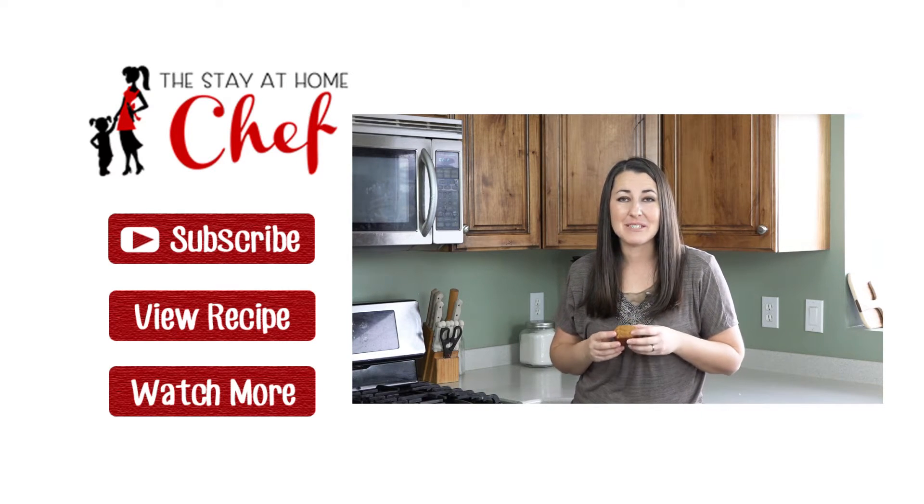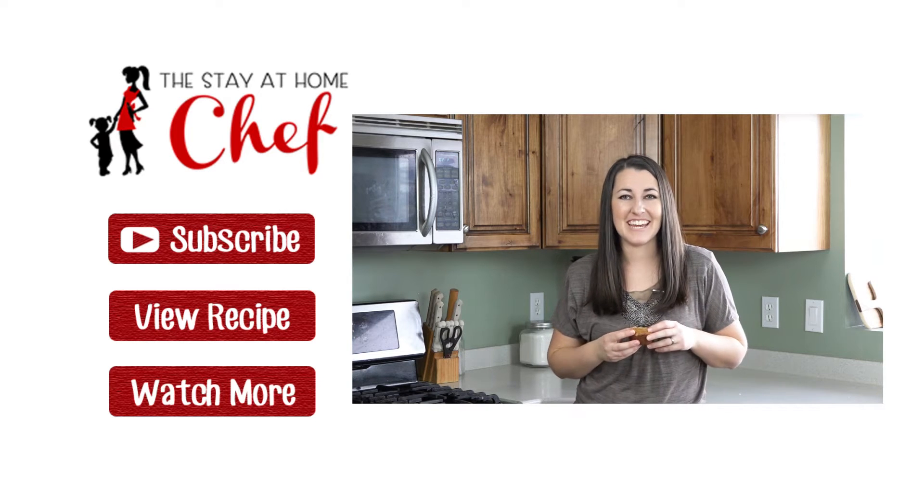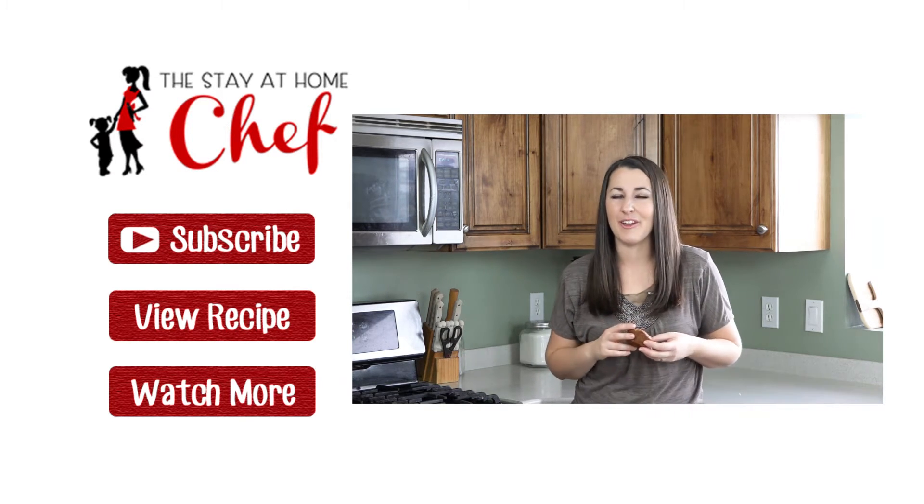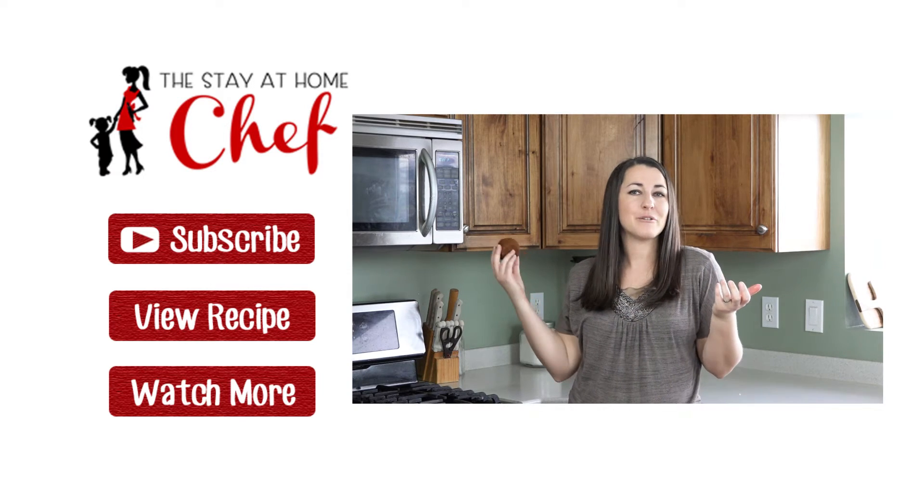For the full written recipe, visit my website at www.thestayathomechef.com. Give this video a quick thumbs up to let me know that you like it, and subscribe to my channel for more awesome recipes.